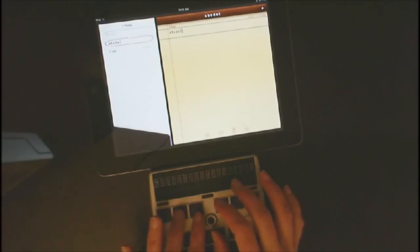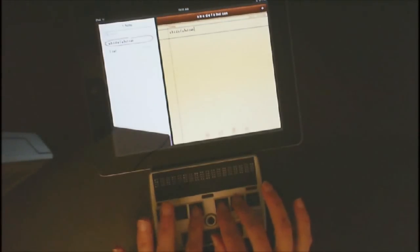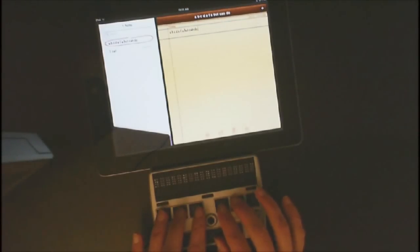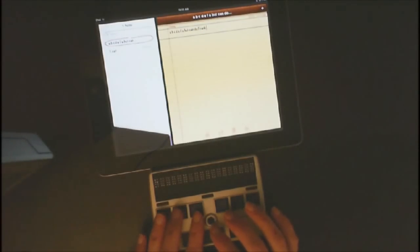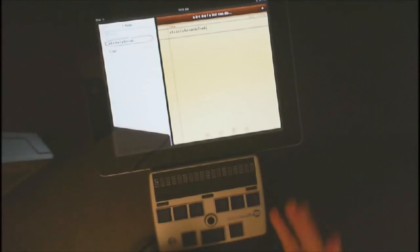Now we're going to do the alphabet again. A — space. B turns immediately to 'but.' Space. C turns to 'can.' D turns to 'do,' and so forth. So let's go ahead and practice brailling some names. I'm going to braille the name Frank. If I braille slower, it would say each of the letters slower. But you want the child to gain fluency in their brailling, and of course there are autocorrect tricks also.